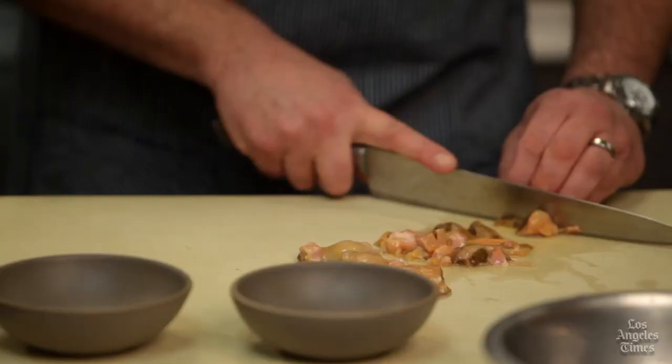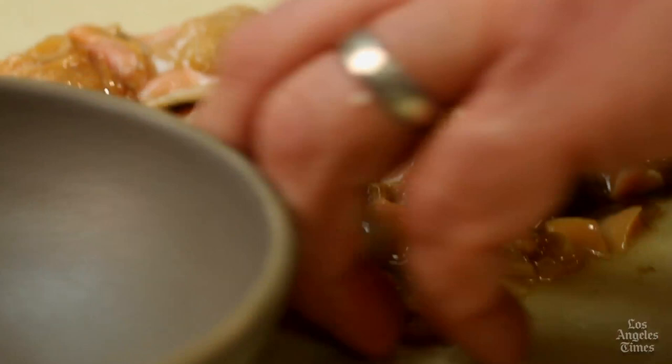We're just breaking the clams down into smaller pieces so they'll sit nicely on your spoon when you're eating the chowder. Once chopped, take them and put them in a bowl or plastic container, cover them up, and put them in the refrigerator — they will join the chowder tomorrow.